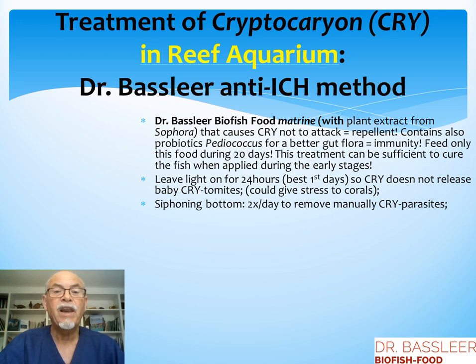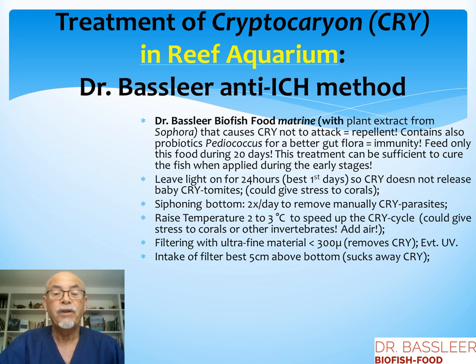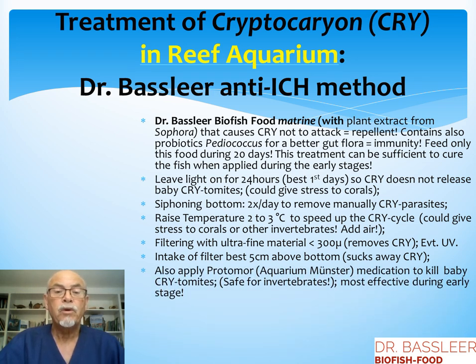What else can you do in the reef aquarium? Leave the light on for 24 hours, specifically in the first days, so cryptocaryon does not release baby tomites — though this can cause stress to your corals, sometimes you have to take that risk. Siphon the bottom two times a day to manually remove the parasites. Raise the temperature a few degrees to speed up the cycle, but this can also give stress to corals and invertebrates, so you may need to add air. Filter with ultrafine material to remove the cryptocaryon. Install a UV filter. Put the intake of the filter just above the bottom to suck away the cryptocaryon. Also, a medication like Protomor from Aquarium Munster can be effective in the early stage and is safe for invertebrates.